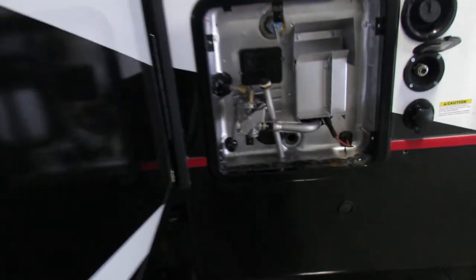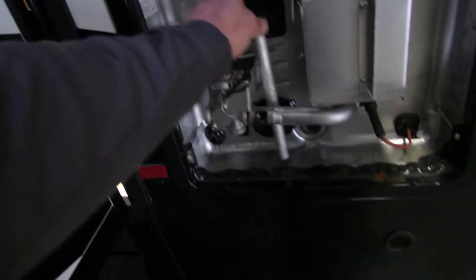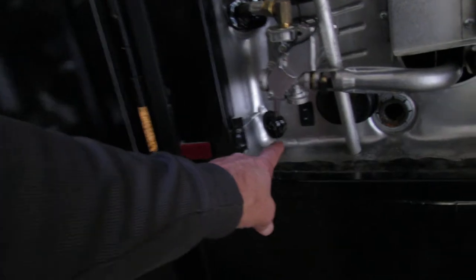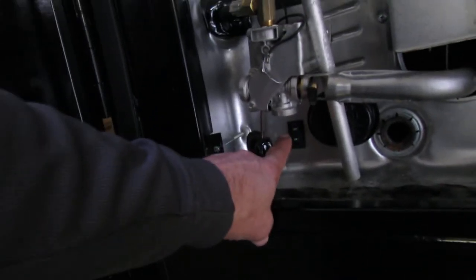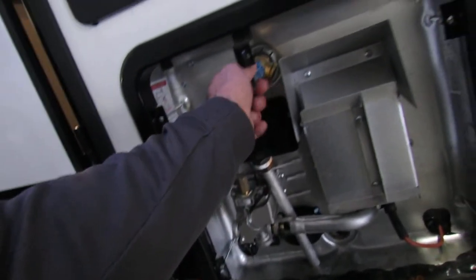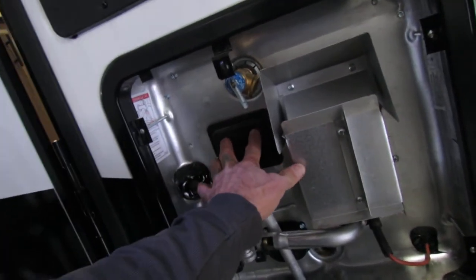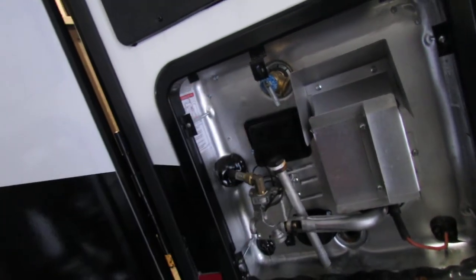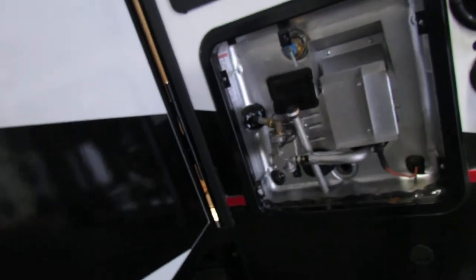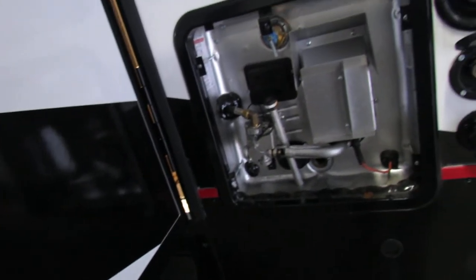Water heater — this is your anode rod, which is your drain plug also. You have a switch for the electric side right down on the bottom left. Just make sure you have water in it; you've got gas and electric resets — make that a habit. Make sure you have water before you do the electric side. You have a gas button inside, and you can double up and have endless hot water. Do gas and electric together.